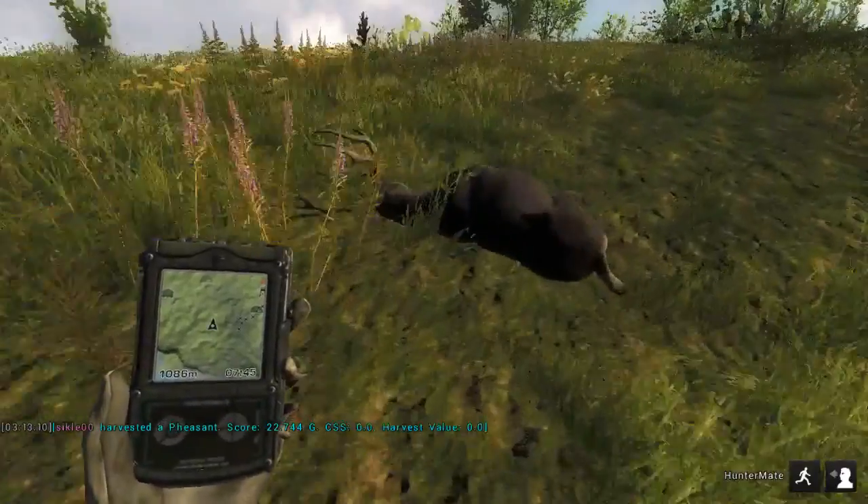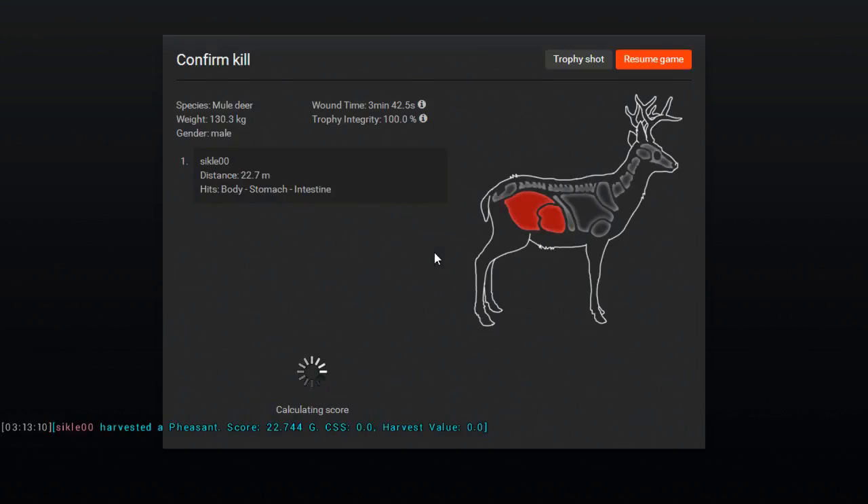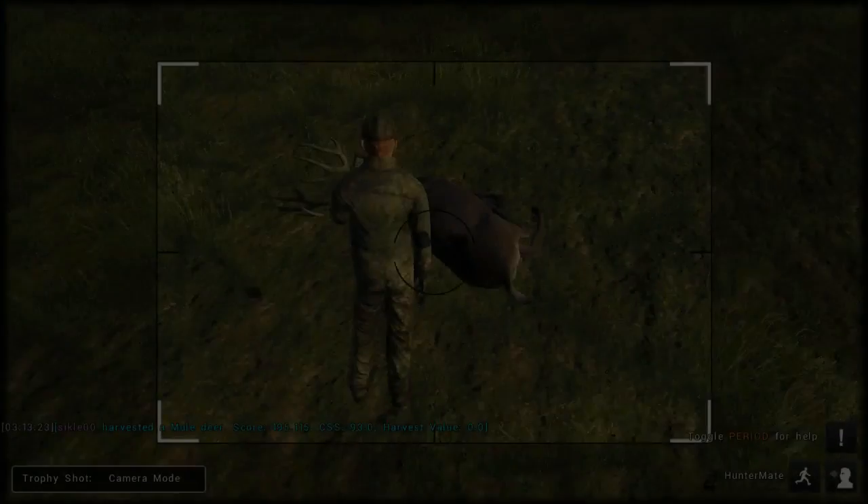Let's see what the mule deer scores — 195.55.